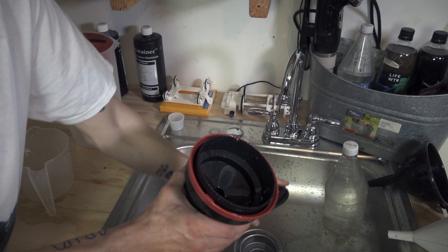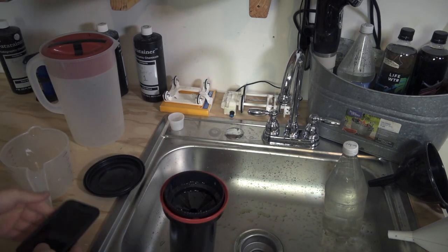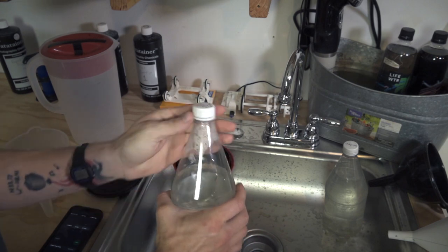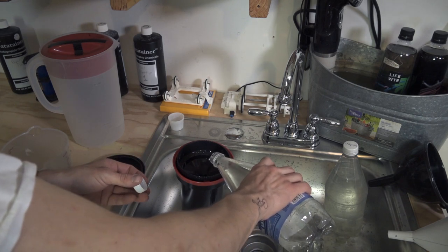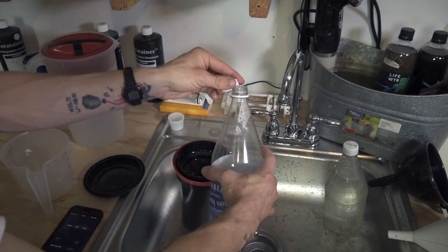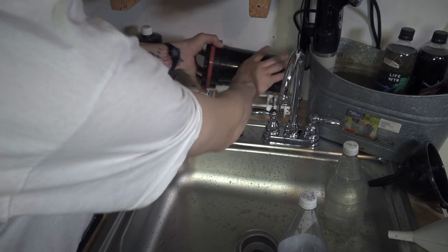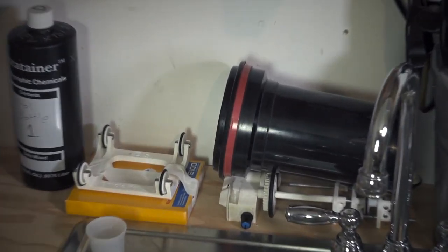We're going straight to our first developer, which the instructions state goes for six and a half minutes. Let's set a six and a half minute timer. It's important to watch the clock if you're doing hand inversions. I'm doing all rotary today, so I'll just let it cook. It should be about 500 milliliters to do half, but I'm going by feel here. We're going to put this on the rotary processor and start the timer — just let that cook on the BEES processor.